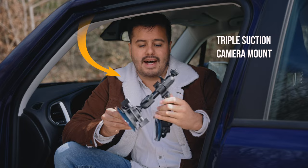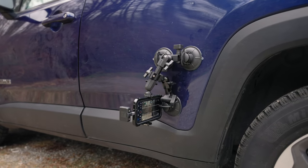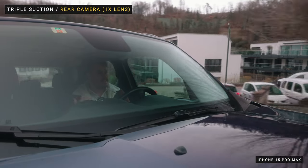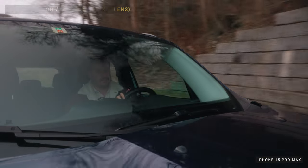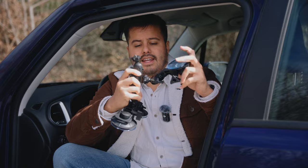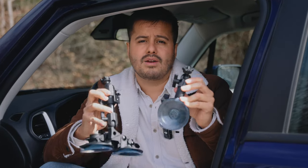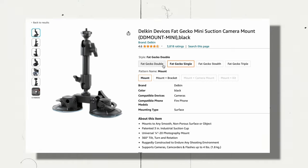For me, the safest choice for interior as well as exterior car shots is using this triple suction camera mount by Gecko. I chose this one mainly for the extra stability and security provided by the three suctions, especially for exterior shots. This way I can relax and don't have to worry about my iPhone falling off the car, and it does a great job at creating vibration-free shots. What's really cool is that I can make two parts out of this and choose between the one or two suction setup, depending on my shot.